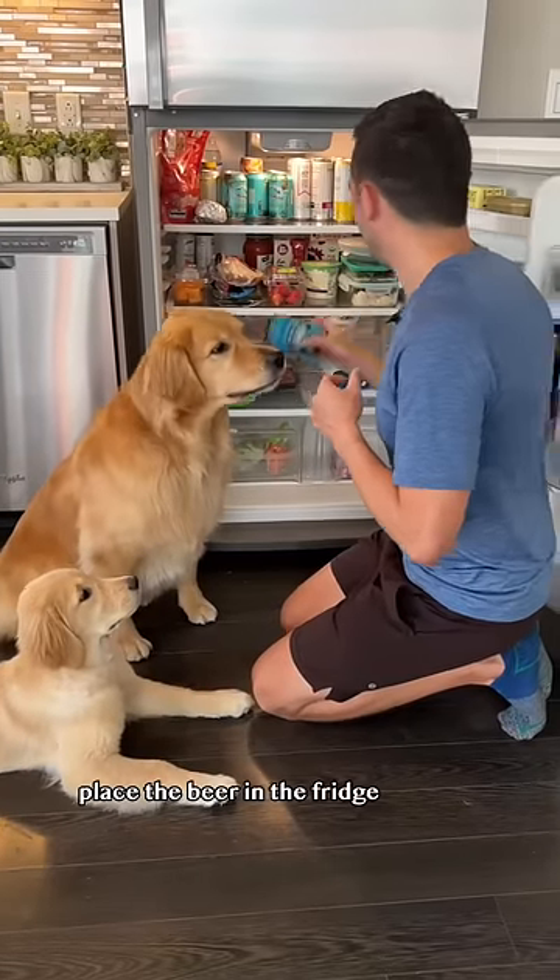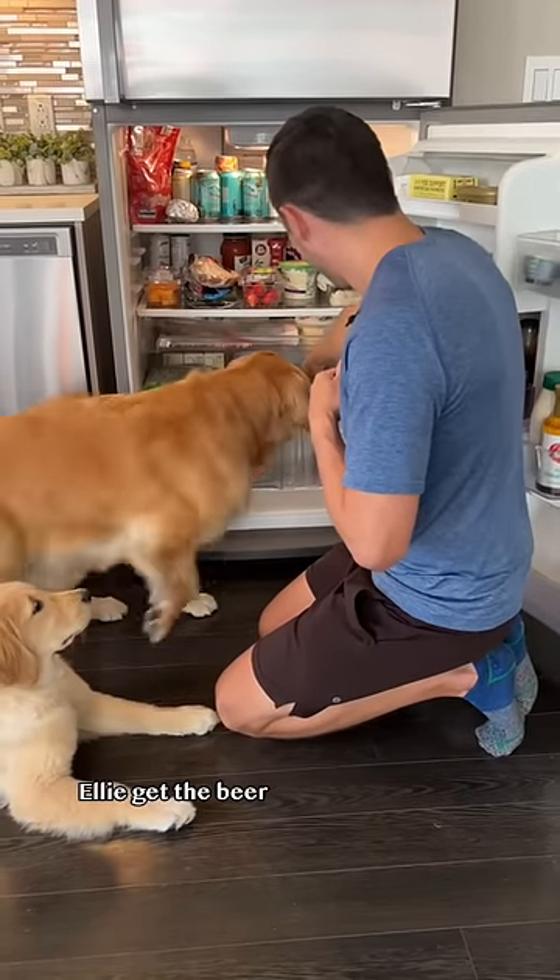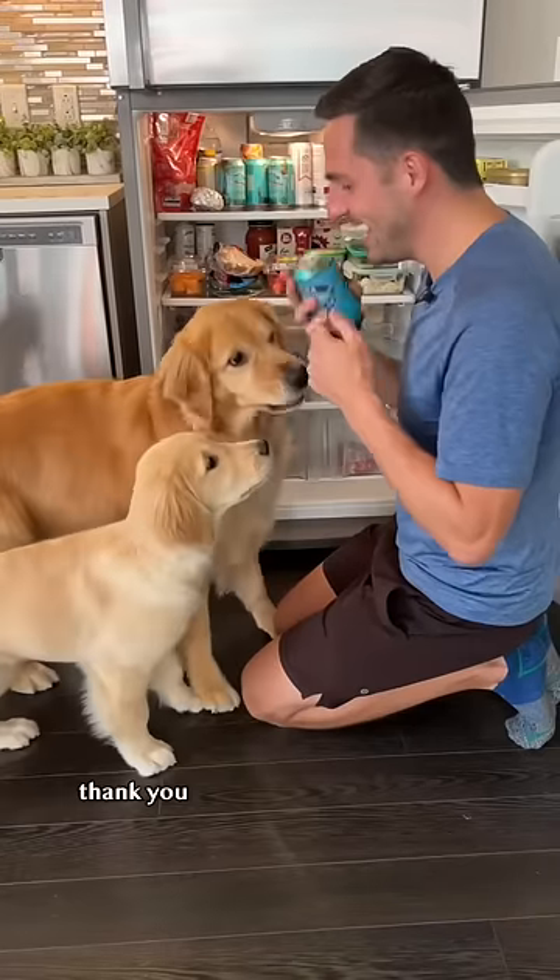Step three: place the beer in the fridge and have your dog grab it. Ellie, get the beer. Yes, thank you.